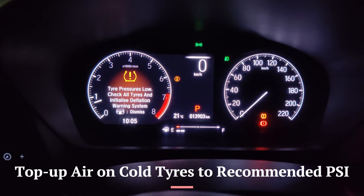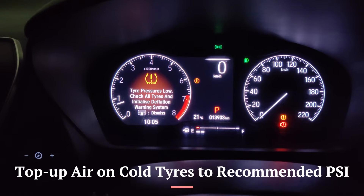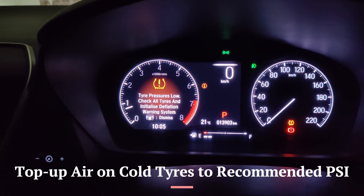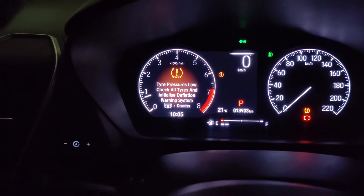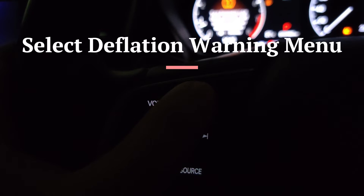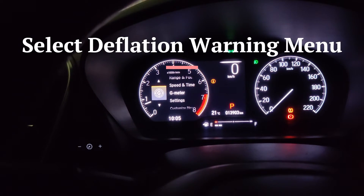My front left tire had a puncture and this warning came up. I've repaired the puncture and set the pressures to 34 PSI on cold tires — I prefer to run slightly higher than the manufacturer's recommendation. To get rid of the warning, go to the Home button on the steering wheel and navigate down to Settings.